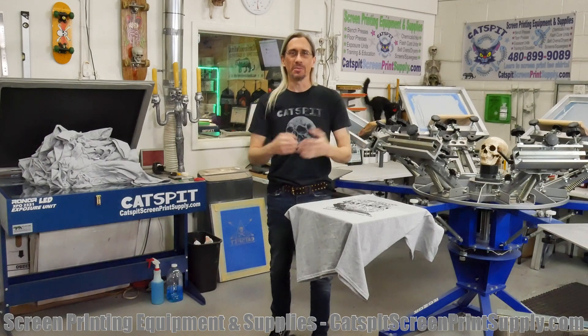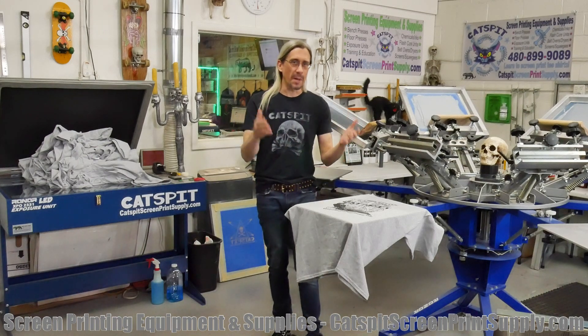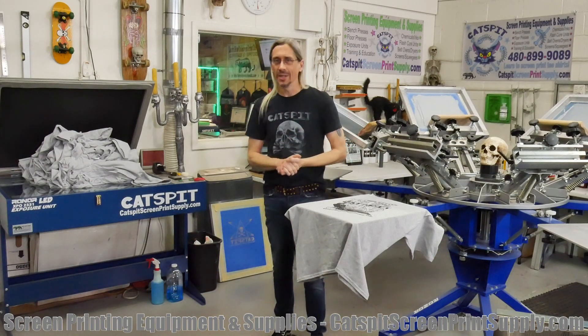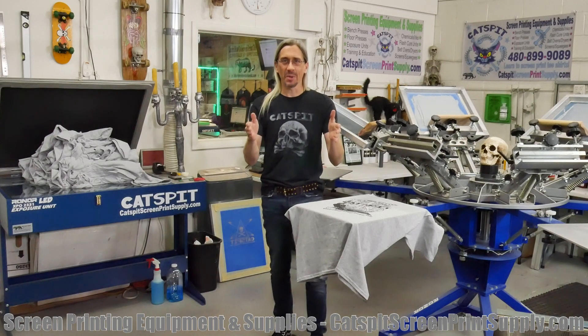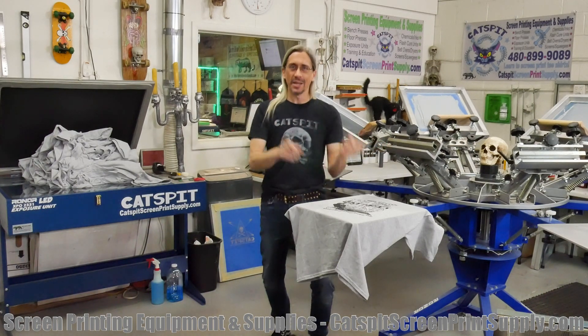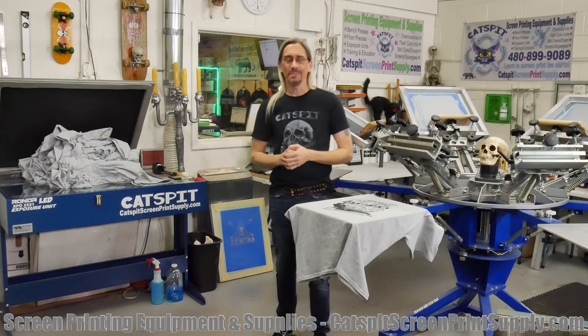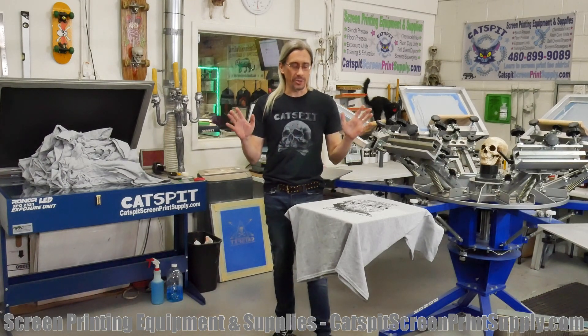I've been your host for 10 years on YouTube making these videos. I always thought that if you remember Catspit, that's what counts — and if you need screen printing equipment or supplies, you go to catspitscreenprint supply.com. But yeah, my name is Jonathan.